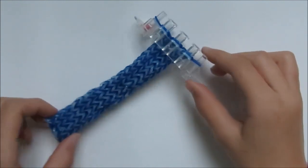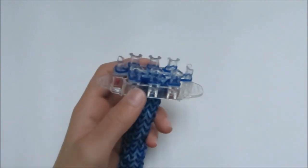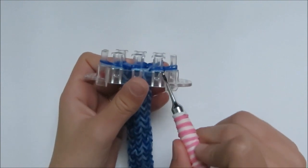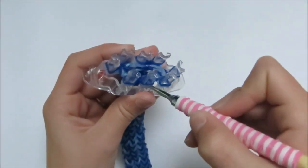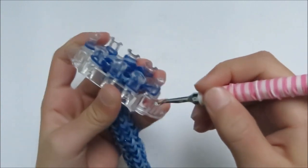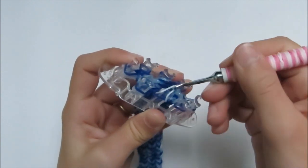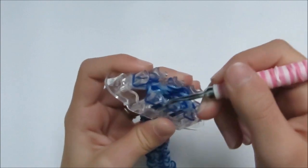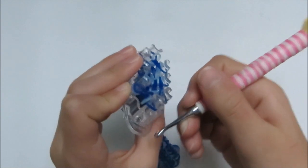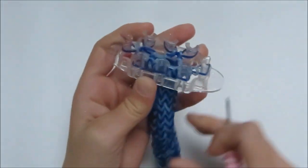As you can see, mine is now long enough to fit around my wrist and I'm ready to take it off the monster tail. I'm going to hook up the bottom bands so there's only one loop left on every single peg, then pull it down — and then the last one, pull it down.